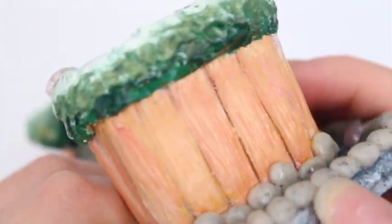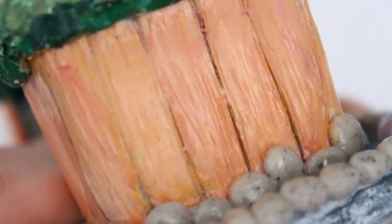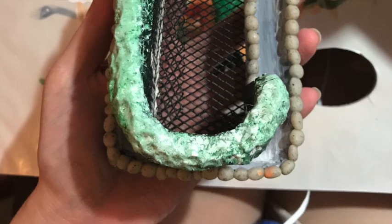I painted and decorated it trying to make it look as natural as possible. Using different reds, oranges, and yellows and mixing them together gives it a more realistic look. Now I'm going to talk about how I decorated the pond portion.